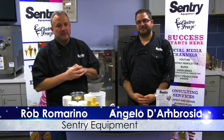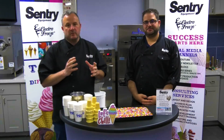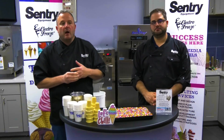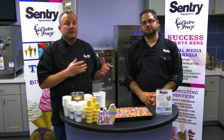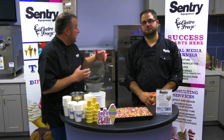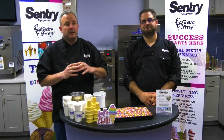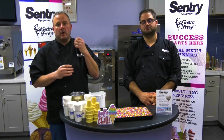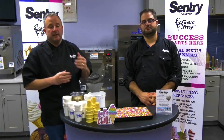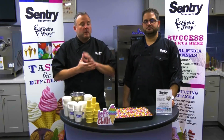I'm Rob Romarino here with Century Equipment and I'm Angelo D'Ambrosio, and today we're going to be talking about some product training. Here at Century, anytime we sell you a machine we really want to help you understand how to use it to your benefit — and how to use it to your benefit is making products. These machines exist not just as big pieces of stainless steel, but they make exciting, profitable, recipe-driven, visual products. Today we want to show you some soft serve products.